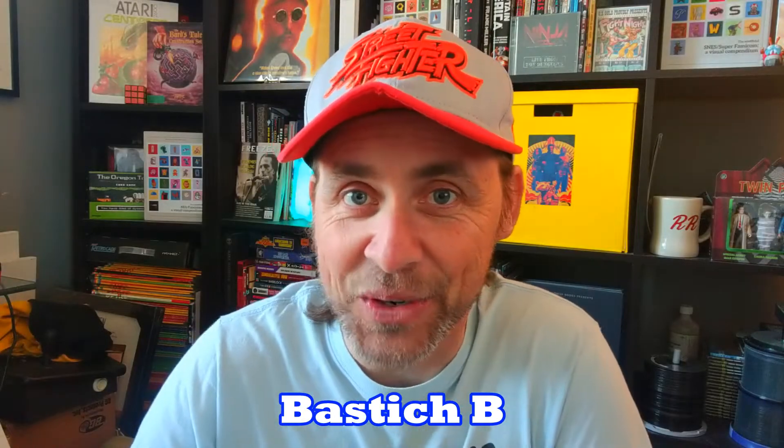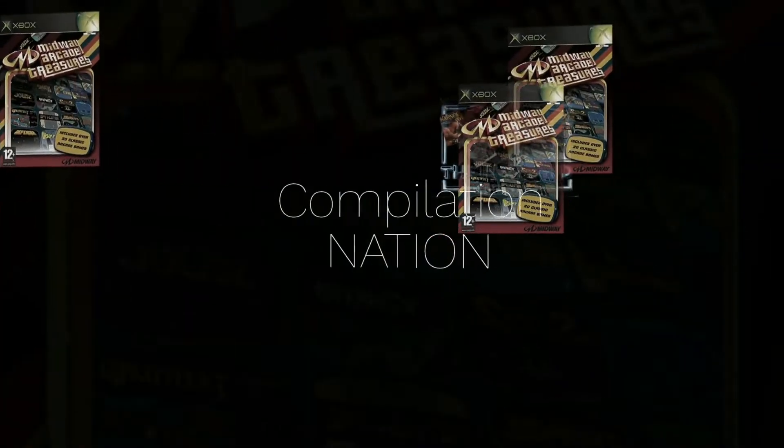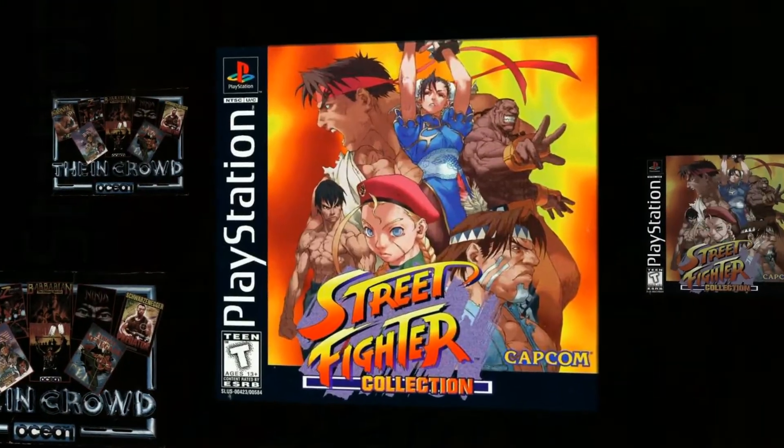Hey, Bastish B here for 64K, and welcome to another episode of Compilation Nation. Basically, I go through compilations of video games, whether it's digital form or physical form — we check out all the menus, we check out all the games and everything to do with them. And today's episode is about another one of the Konami 50th Anniversary compilations: the Castlevania Anniversary Collection, featuring 8 Castlevania games on the Switch.